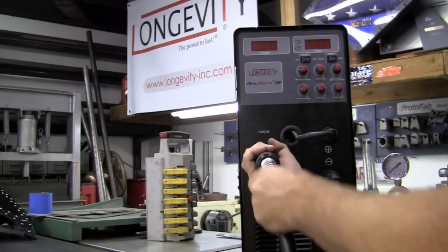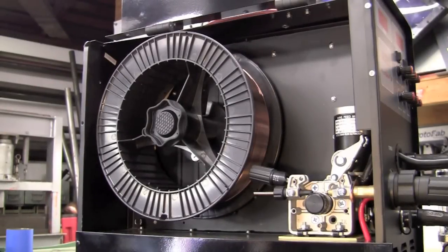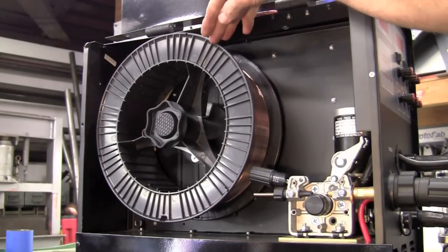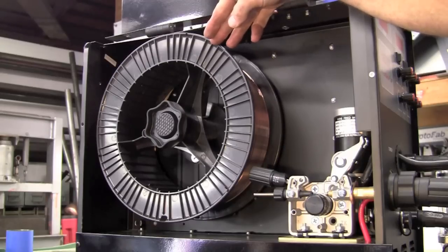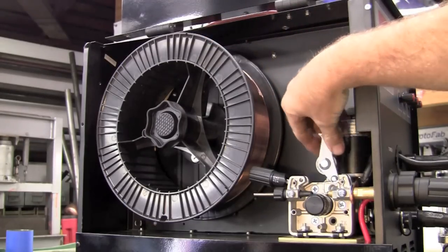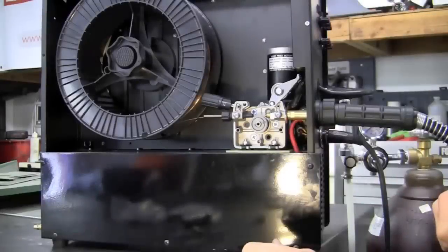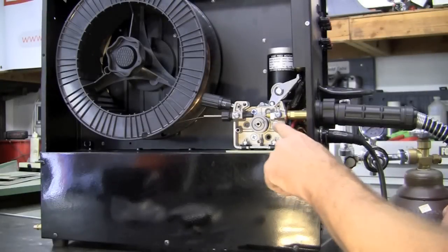That's all there is to hooking up your gun. What makes this package really unique is it's able to accept a full industrial size spool, whether it's a 33, 35, or 44 pound. All your drive rolls and everything are all metal gears. When you feed everything down, you get a real positive feed. I've selected the appropriate wire and drive roll.